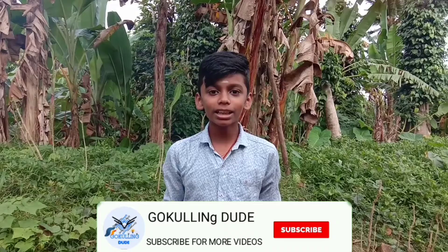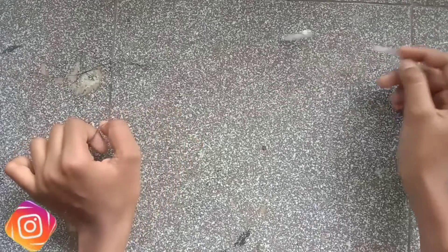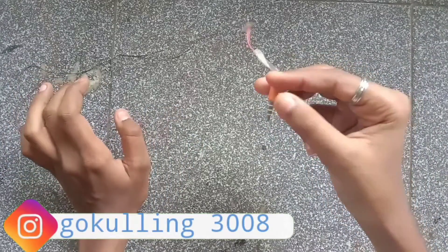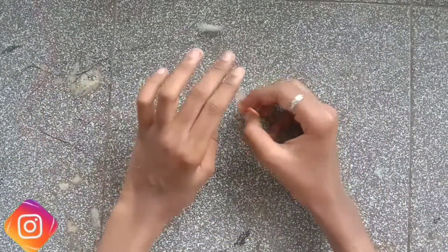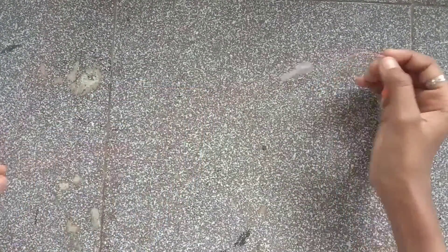This video is made possible — check the description box. Let's take a look at the headset and subscribe to the channel.